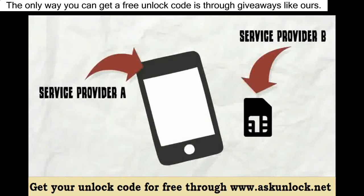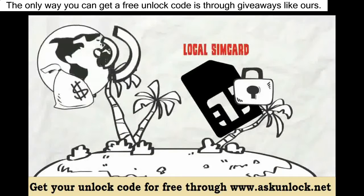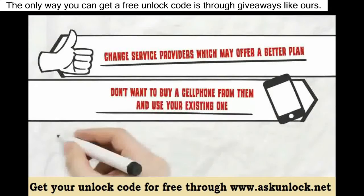So why unlock your phone's network? If you are traveling and want to use a local SIM card without having to pay crazy roaming fees, just unlock it and use a local SIM card. If you want to change service providers which may offer a better plan and you don't want to buy a cell phone from them and use your existing one, just unlock it and insert a SIM card from your new carrier.